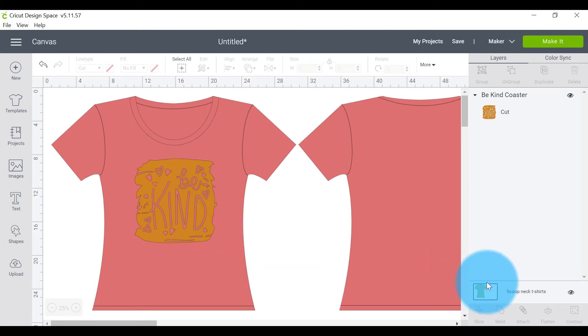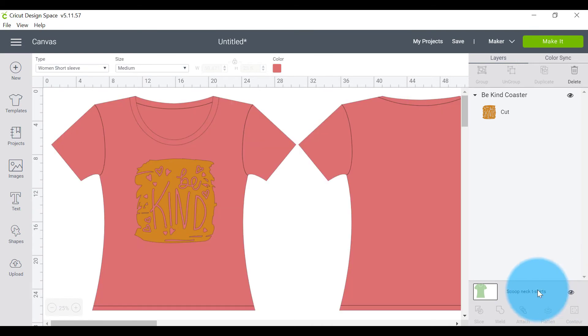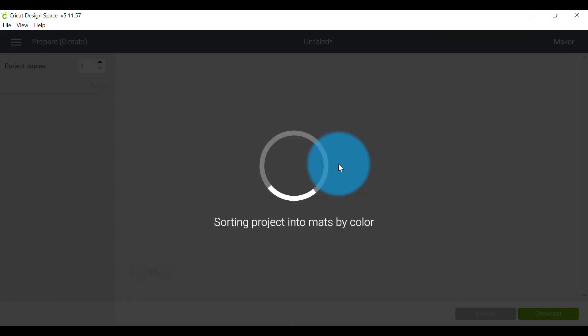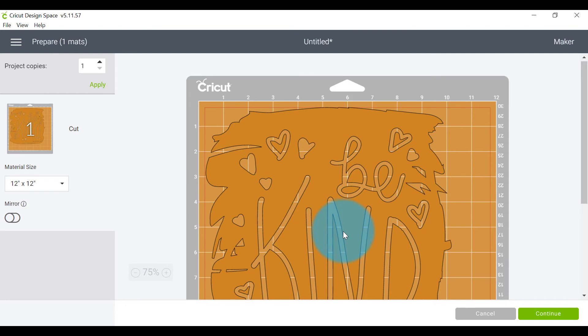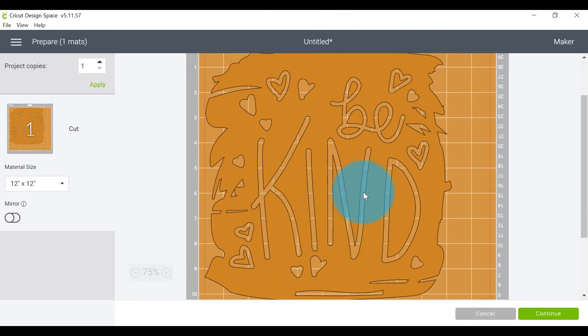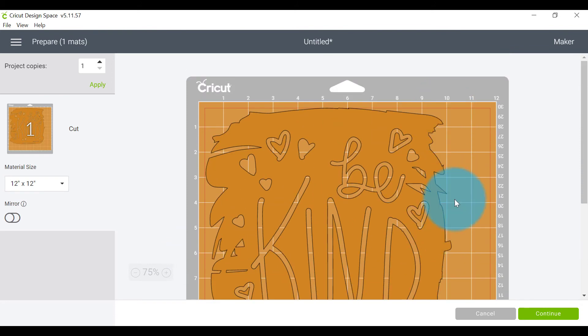Now I can click to get rid of my shirt template and go ahead and cut my decal as normal. It's important to note that the shirt template will disappear as soon as you go to the Make It screen — it doesn't transfer over. We don't want to cut it out; it was only there as a guide to figure out how big a decal we should cut.